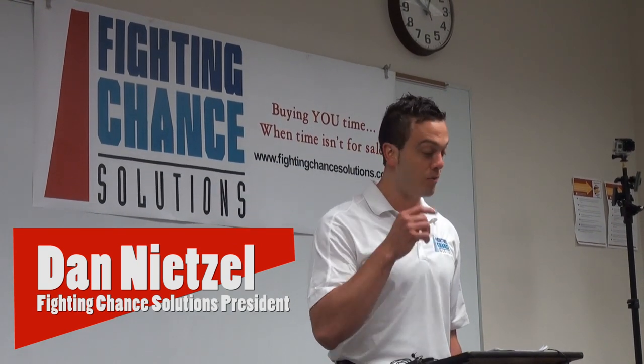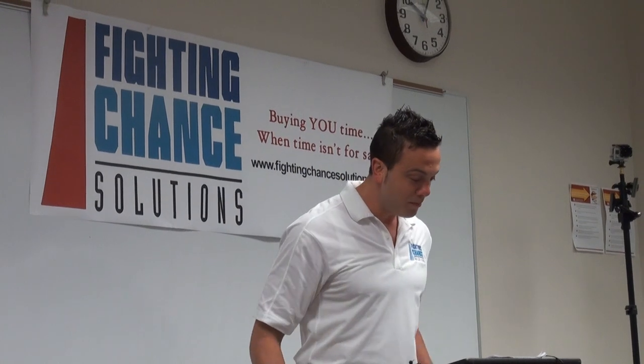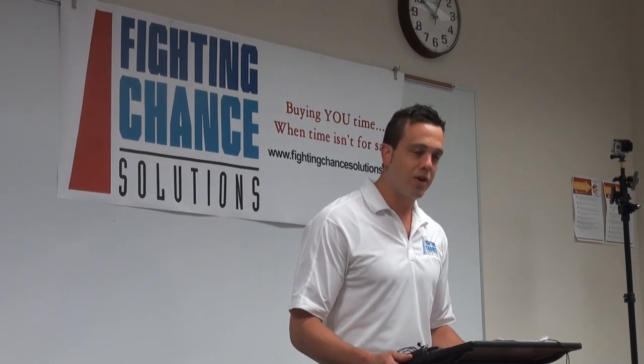Good morning and thank you for this opportunity. Ten years ago when I had taken COP1 in this very classroom I didn't see myself being in a position like this, but it's cool to be back. One of the coolest things about our product is that it is 100% made, developed and designed in Muscatine.